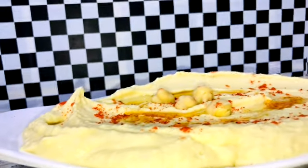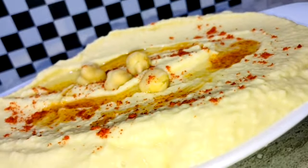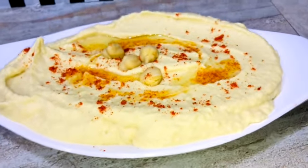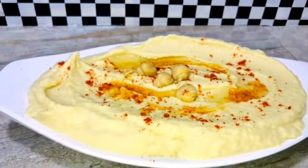Hi friends, I am Faisal. Everyone is welcome. I will be here to share a hamoos recipe. The first thing I will be sharing is the original recipe.